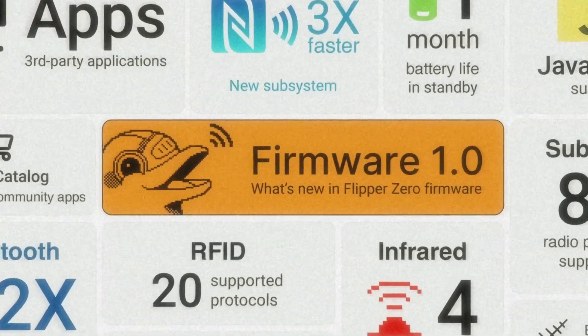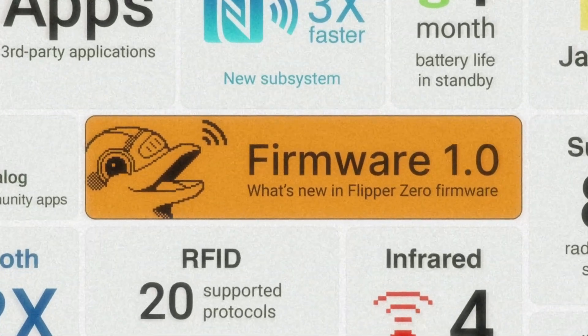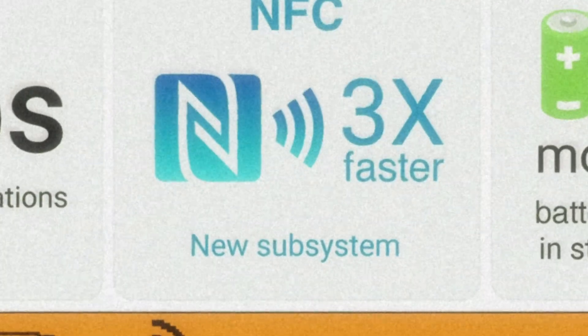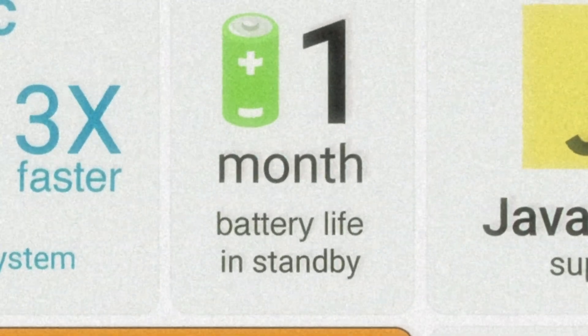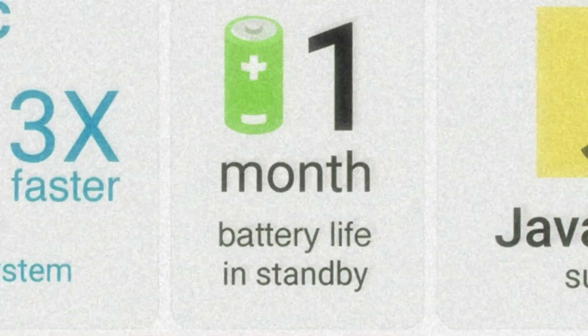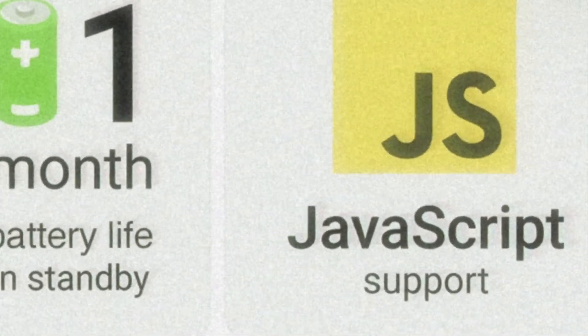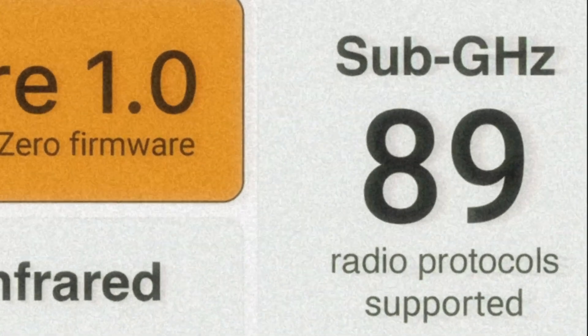This 1.0.1 update marks a huge milestone, showcasing Flipper Zero's remarkable 3-year journey. From introducing a third-party app store to boosting NFC speeds by 3x, extending standby battery life to a full month, and the team tirelessly pushing the boundaries — they've added JavaScript support for easier app development and expanded Sub-Gigahertz protocol support to a whopping 89.